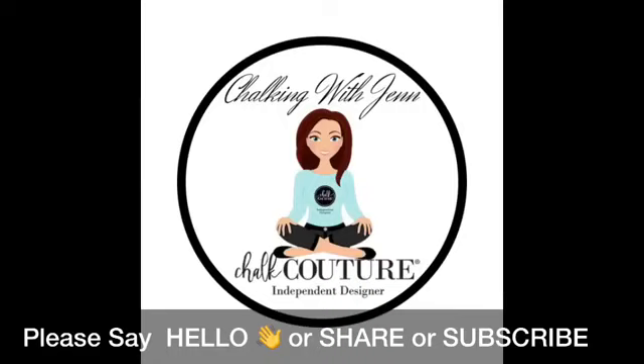Hey everyone, welcome! It is Jen with Let's Get Chalking with Jen, independent designer with Chalk Couture. As you guys come on, please make sure you say hello to me — I would love to welcome you. If you're catching me live, there is a big red live box in the upper left-hand corner, so we can chat right here on Facebook. If you're new, come on in, say hello, let me know where you're watching from.